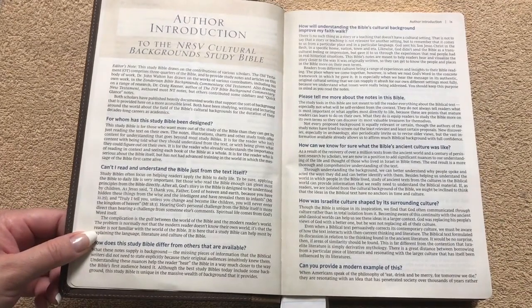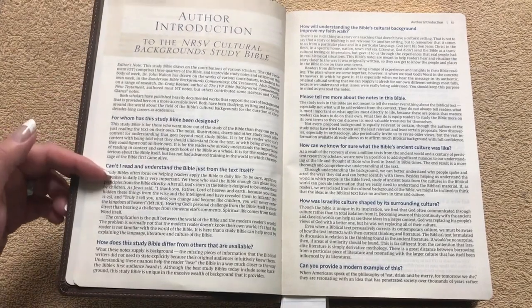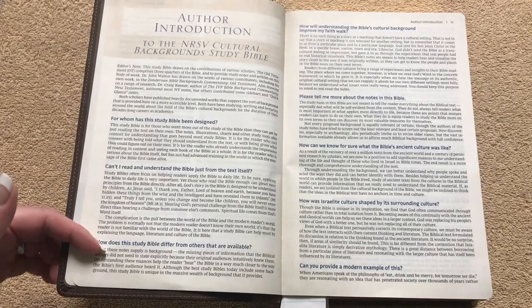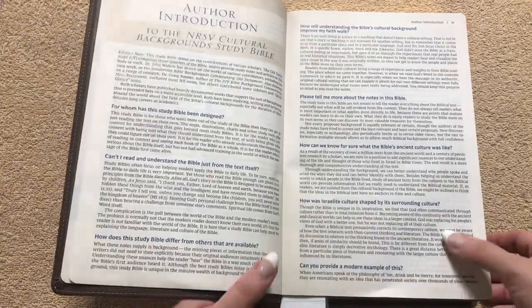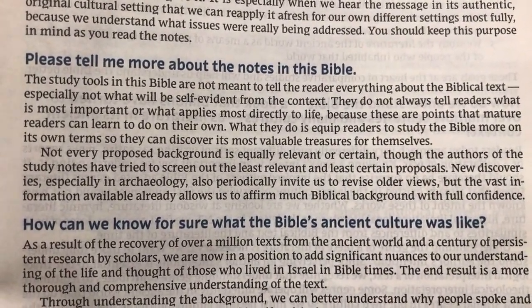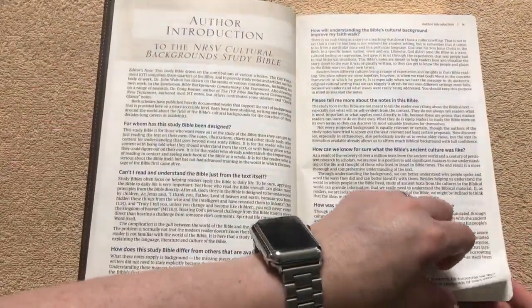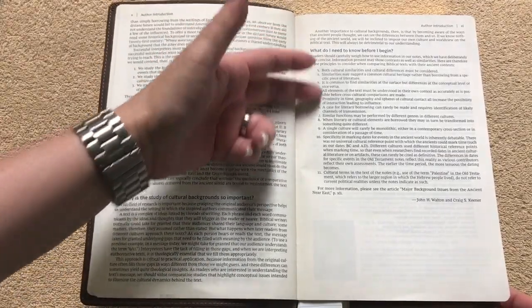Then we get into the author introduction, which talks about for whom this study Bible has been designed, whether you can read and understand the Bible just from the text itself, and how this study Bible differs from others. It has a lot of really good questions. It also talks about the notes in this Bible — so for those who may want to know about the notes, you could pause and read that. Definitely take the time to spend in these front few pages. We've also got a 'what do I need to know before I begin' section with 11 different things. These pages are done really well.